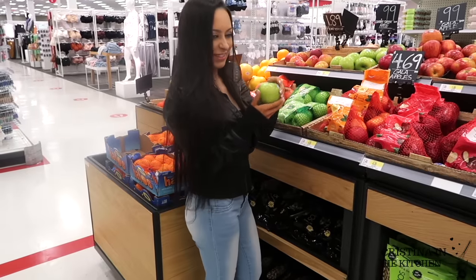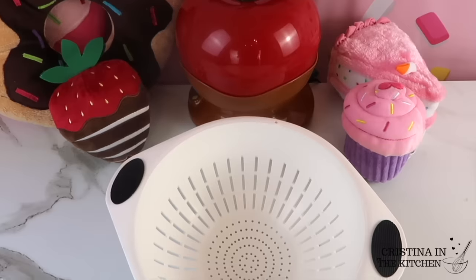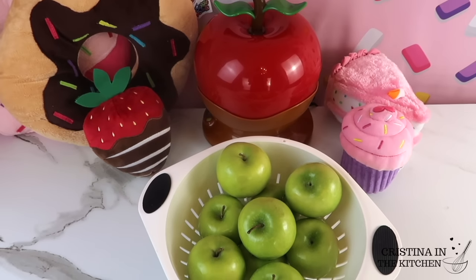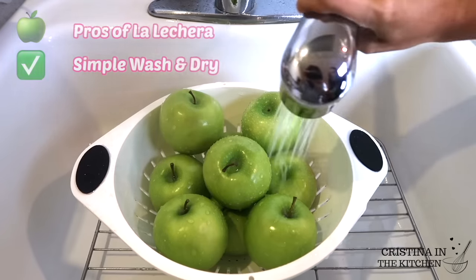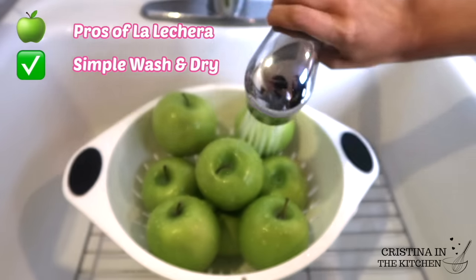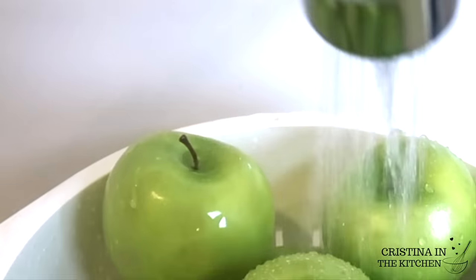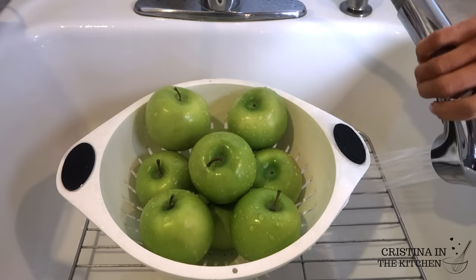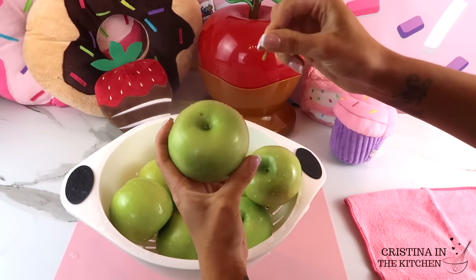So let's start over and grab some fresh apples to turn this fail into a success. The quick fix is using La Lechera Dulce de Leche. The best part is you can skip the whole water bath cleaning process altogether, since there is no need to remove the wax — just a simple rinse and dry. The reason why is the Dulce de Leche is a softer, thicker caramel, so it does not slip off the apple and clings nicely without going anywhere, which is a huge plus. Dulce de Leche for the win! Leave a comment below if you think this method sounds more convenient for you.